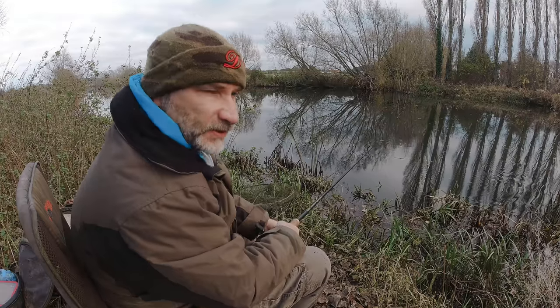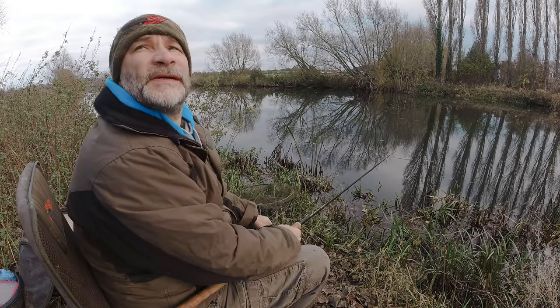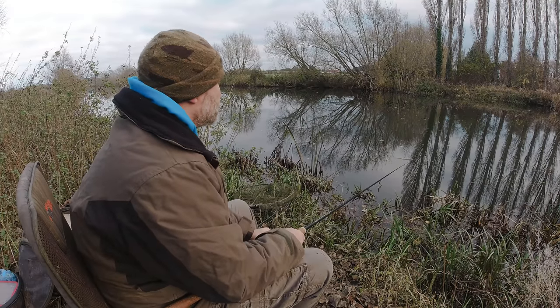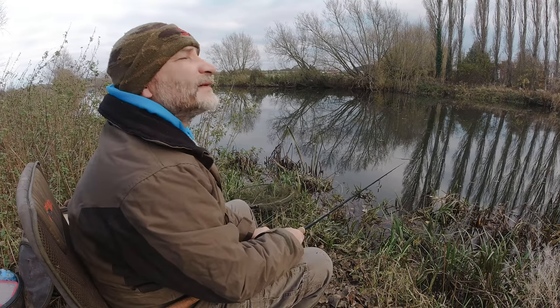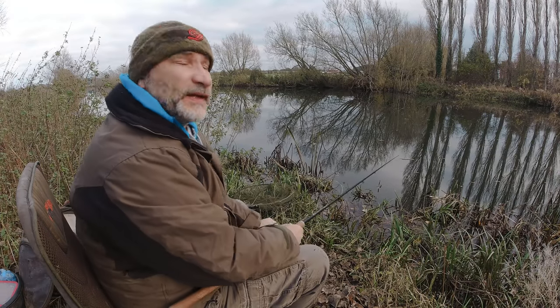Obviously if we change to live baits I'll have to change over — I've got a wire trace on there. There are lots and lots of pike in here. I hope that sun doesn't come out — I actually came out this afternoon because it was due to be very overcast, and it is, but it does look to be breaking up unfortunately.